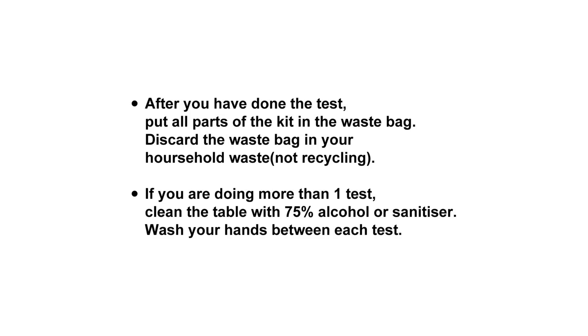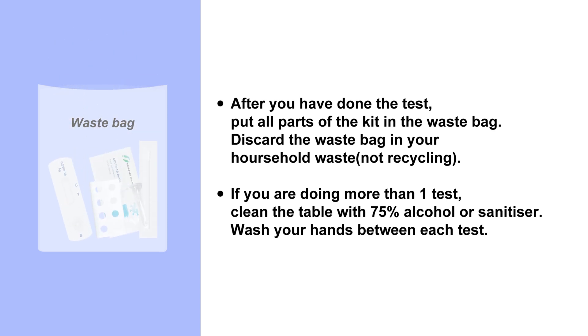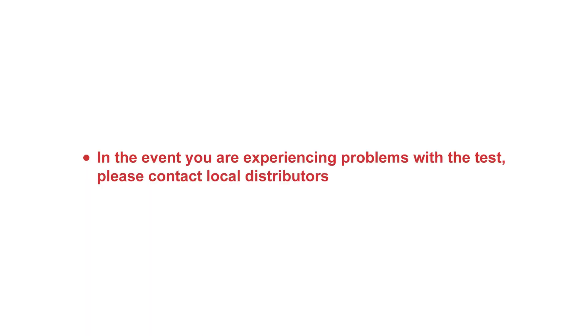After testing: put all parts of the kit in the waste bag. Discard the waste bag in your household waste, not recycling. If you are doing more than one test, clean the table with 75% alcohol or sanitizer, and wash your hands between each test. In the event you are experiencing problems with the test, please contact local distributors.